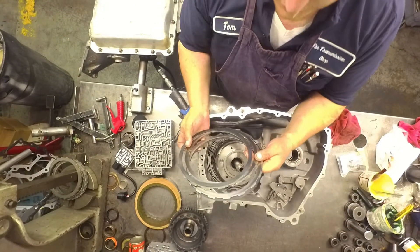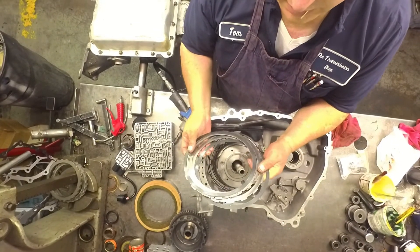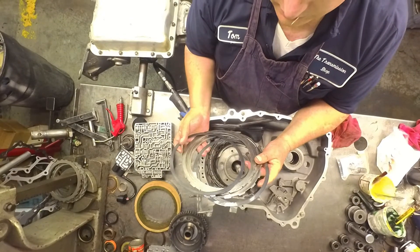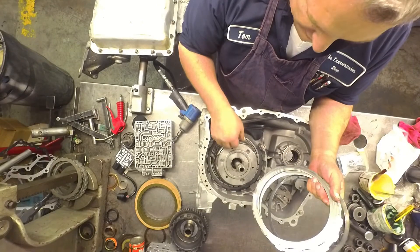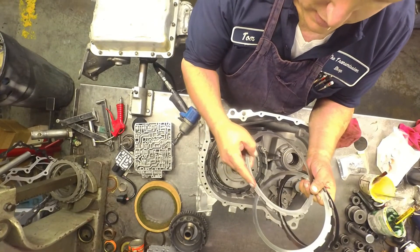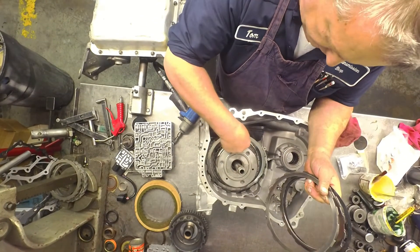And your 3 and 4 clutch and your intermediates — some have two cushion plates, some have one. Most of the ones I see are like this. The opening in the steels goes right here.